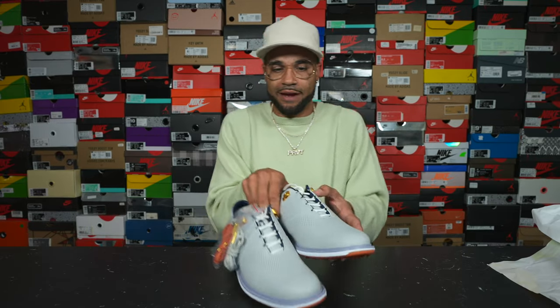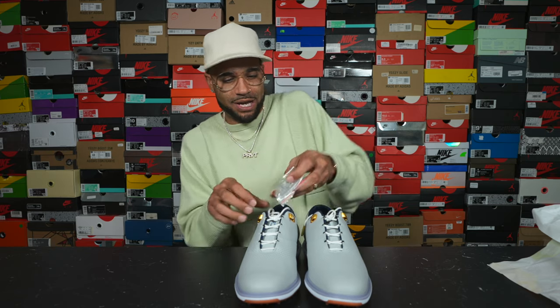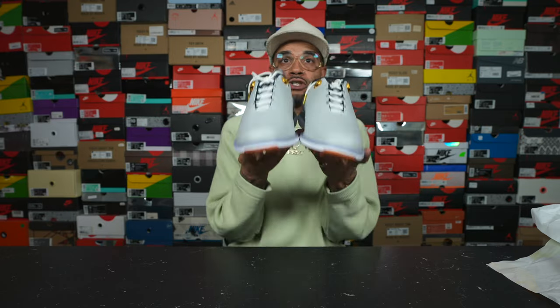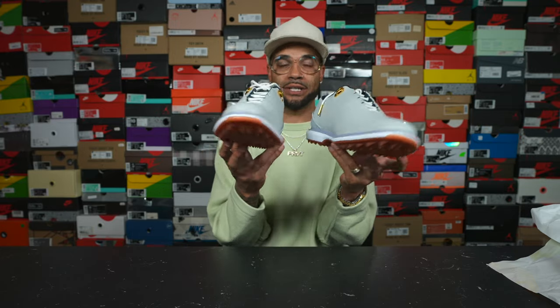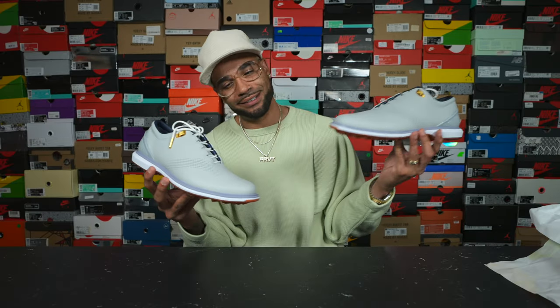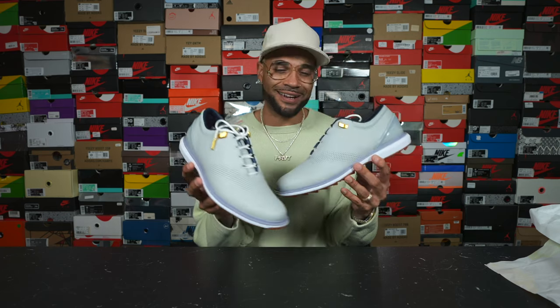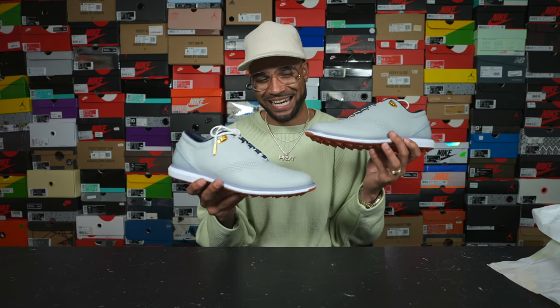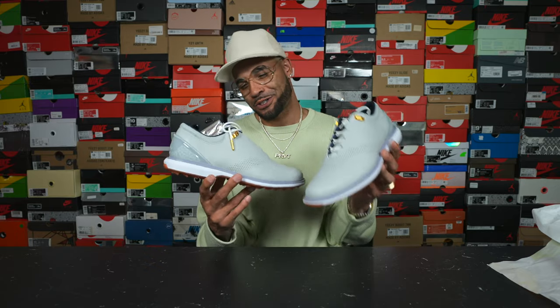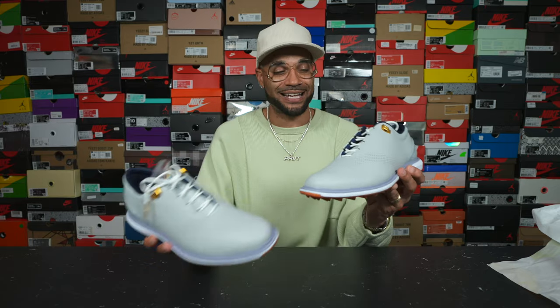All of these boxes have like a plastic outer shell to them, like the Jordan 1 Soulfly. It makes it a little harder to get in and out of. But overall, this is a super dope shoe. I needed something that was a little more traditional. I play in just the Jordan 1 low mostly, but sometimes I got to get a little fancy on Saturday or Sunday. I've got some occasions this next year that I plan on attending where I might need a nicer golf shoe, so I was excited to add these to the collection.